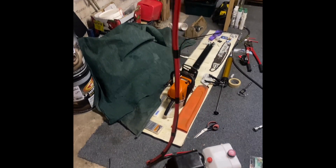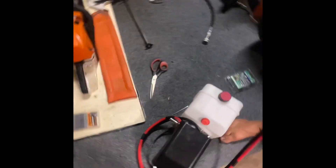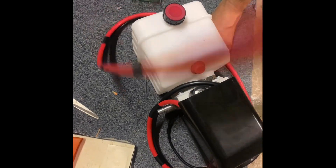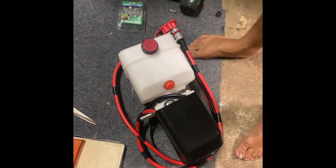I've put heat shrink over all the exposed parts, and then I've just joined the two cables together going down to the power pack, so it's easy to route them. That'll just leave in the toolbox, and then all I've got to do is pull it out and click it onto the Anderson.